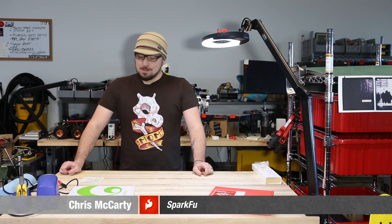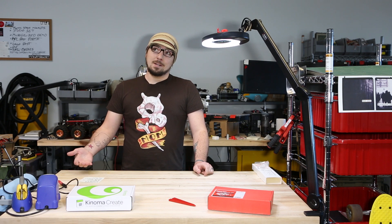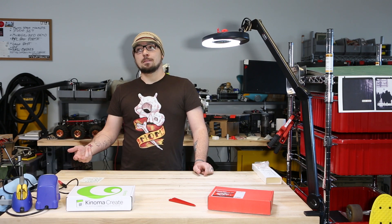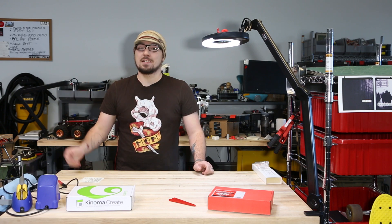Hi there and welcome to another new Friday product post. My name is Chris. You may remember me from when Rob kidnapped and interrogated me, yelled at me via an intercom, threw a case at my head, or tested the Nerf Atrium defense system on me.